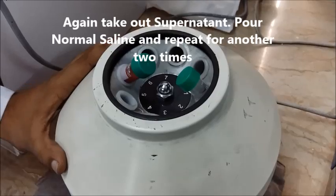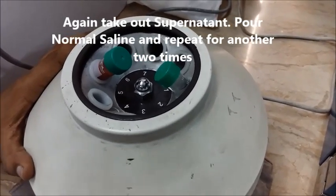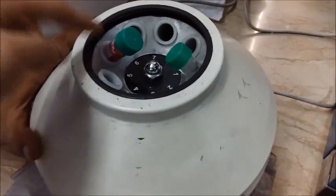We have placed the whole thing back into the centrifugation machine. You are supposed to repeat this whole process about 3 times until the supernatant is clear.